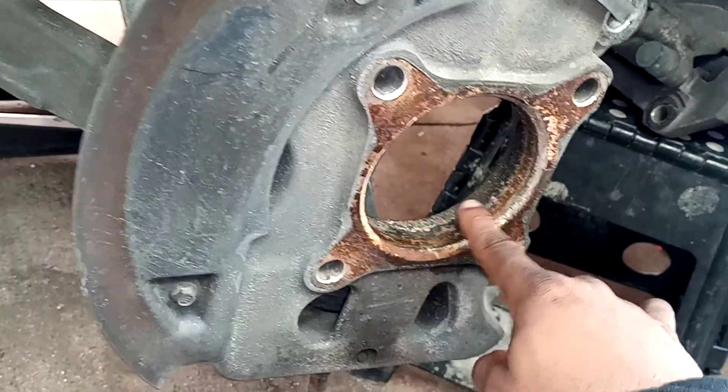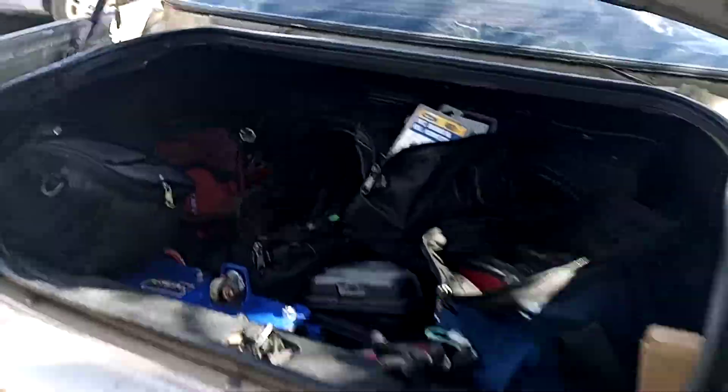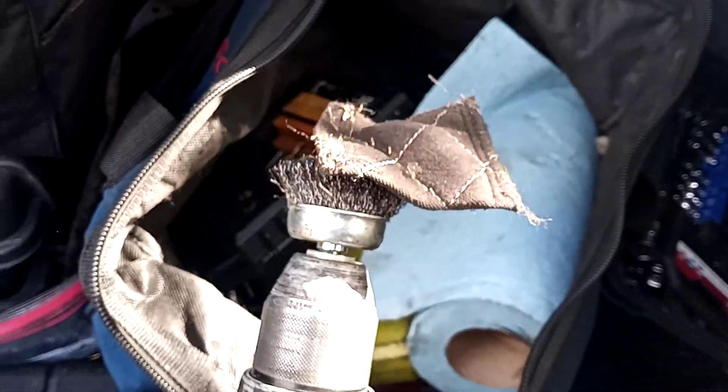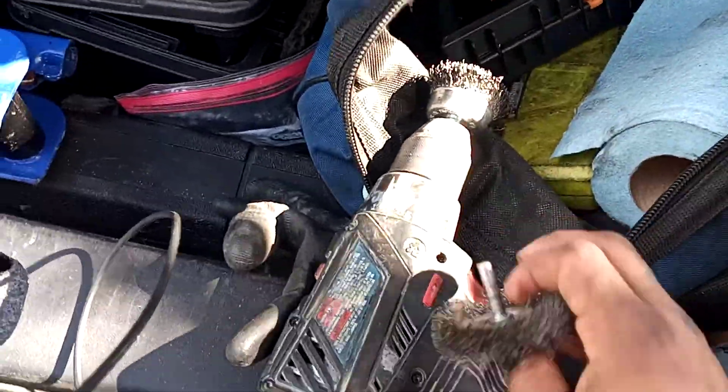So what you want to do before inserting your new hub is take a wire wheel. We'll go over here — not this one though; for that we'd want to use one that's just a little bit more circular.